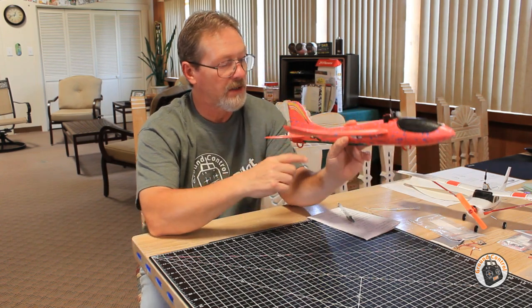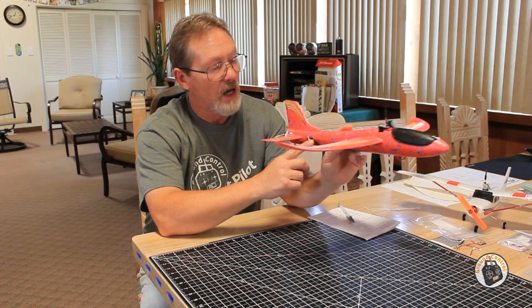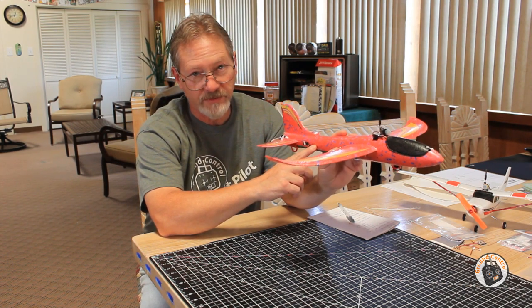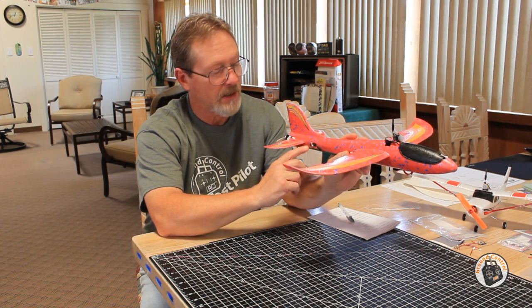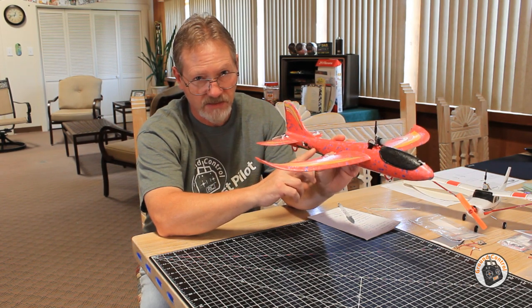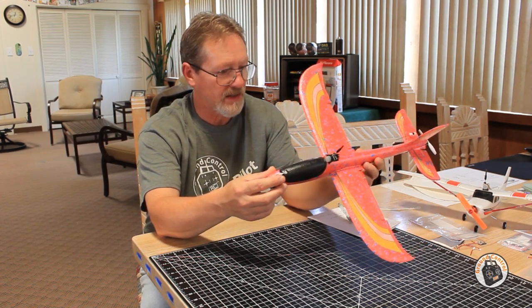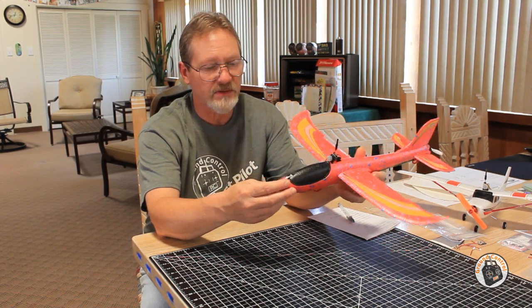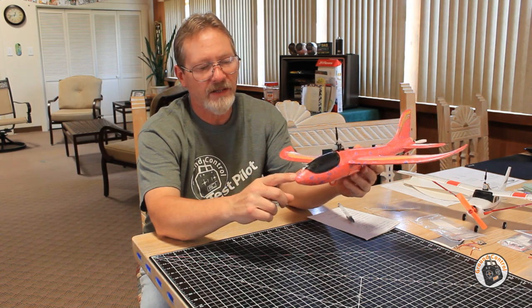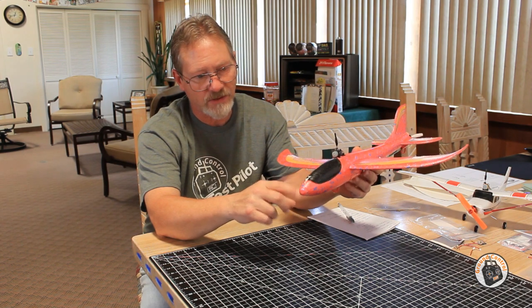Also on the elevator assembly on the tail, where the servo is located, I moved that 20 millimeters forward of its current position as well. Your control linkage will be a little bit longer, but it will also take less weight off of that tail. My guess is, if I had to build this again with the modifications I made to the plans, I would probably be down to about 9 or 10 grams of nose weight instead of 13.5.